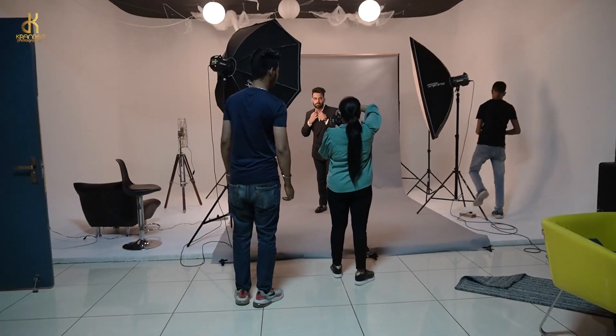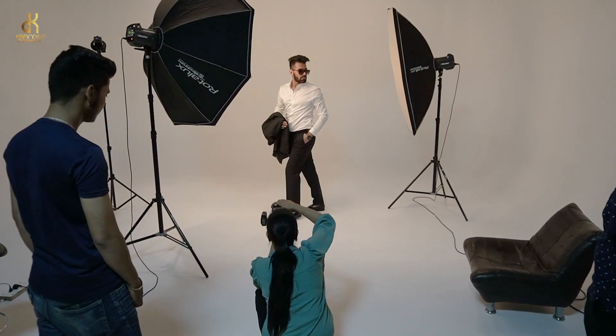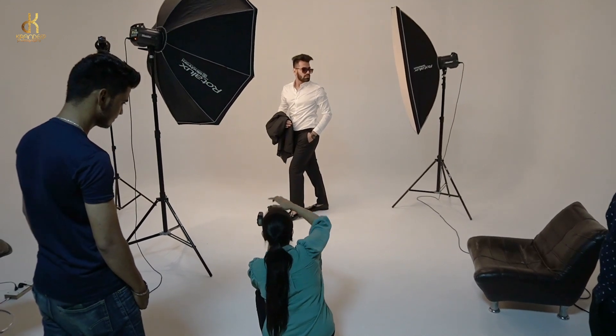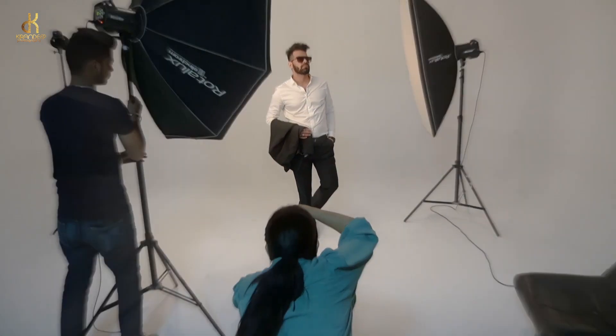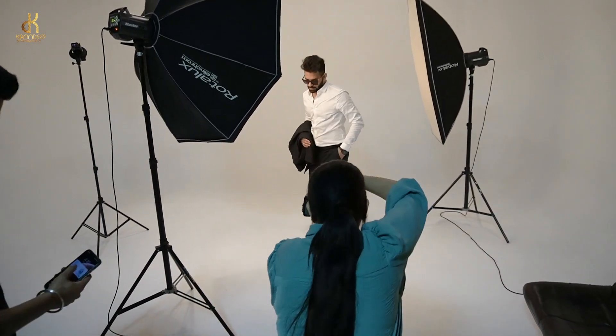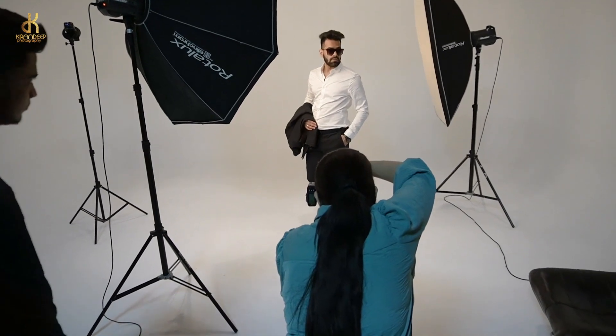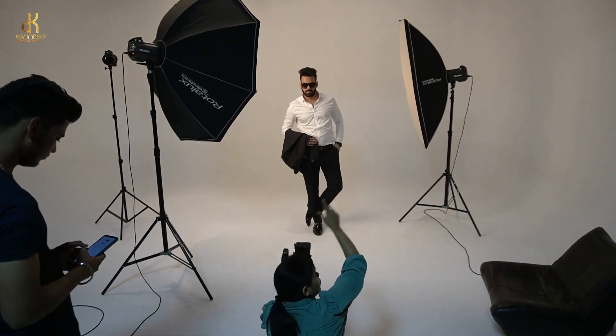You can try to showcase your model across various images to see how they can improve their expressions, poses, style, and angles. This is all about communication behind the camera. If you feel any changes are needed — a little twist or a little pose adjustment — communicate with them. Make them feel comfortable, and they will also feel confident. If they are doing something good, acknowledge it.